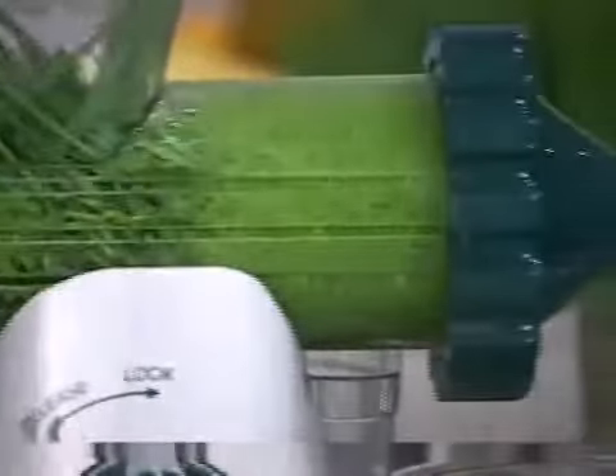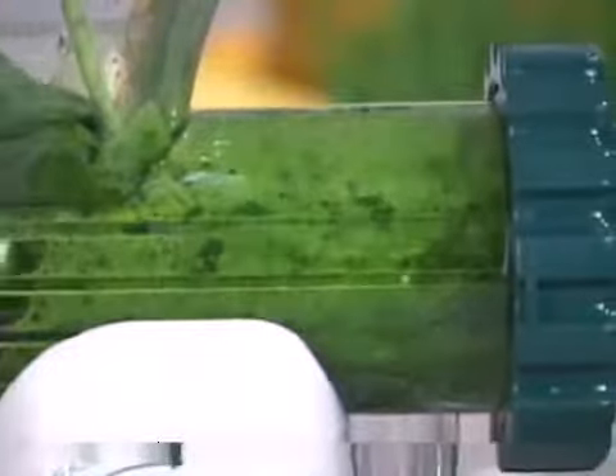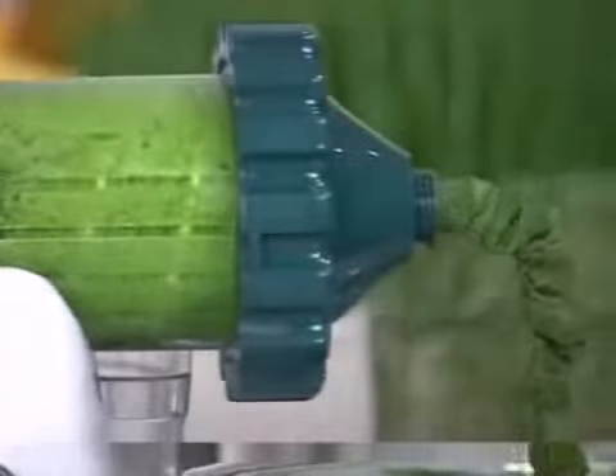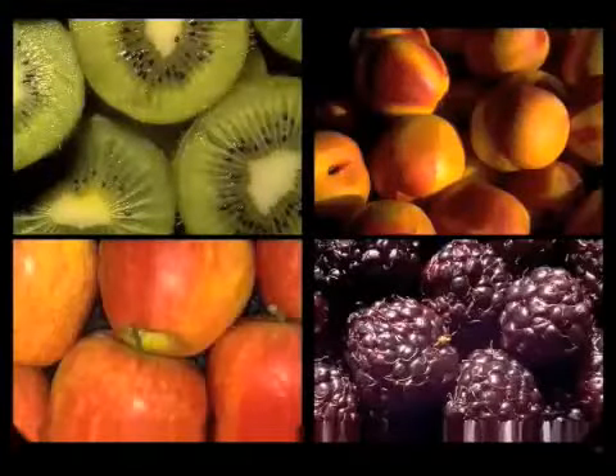The efficiency of the Healthy Juicer to extract juice from wheatgrass is unparalleled. The unique auger and hopper assembly are extremely efficient in extracting the most juice possible, including all the vital nutrients and enzymes. The juice flows into the juice cup while unneeded pulp is neatly expelled from the front of the juicer.